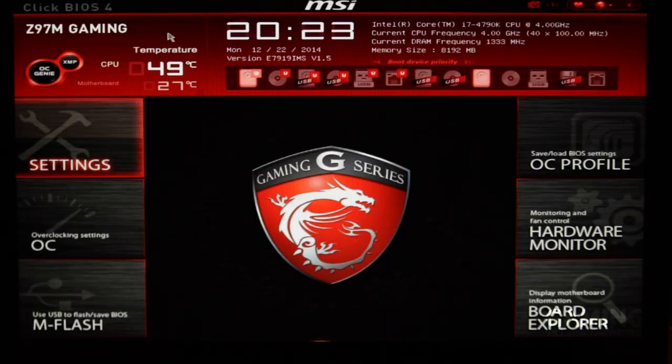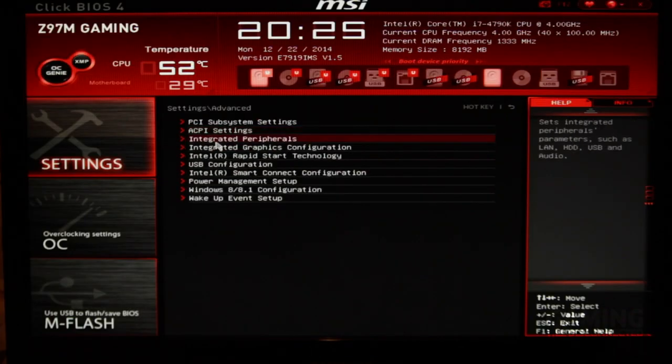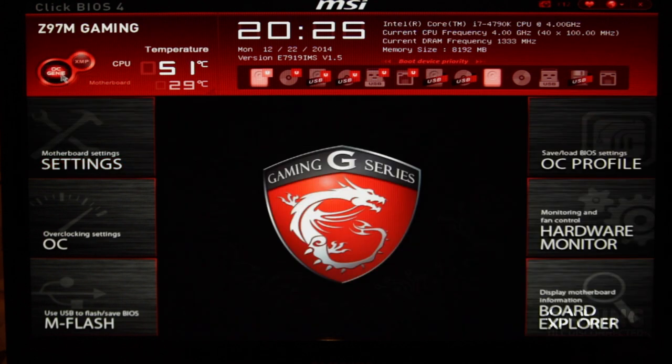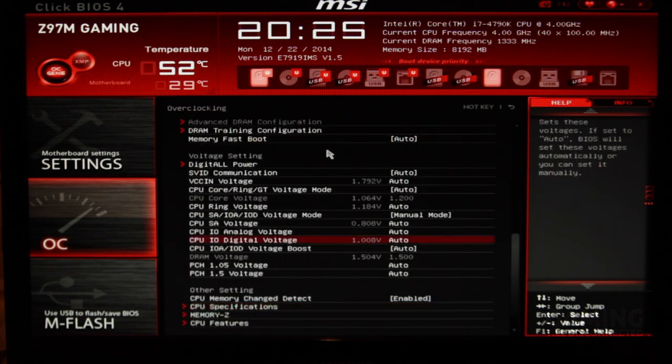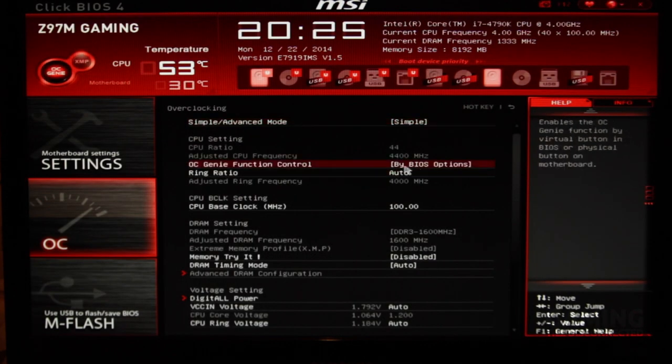The ClickBIOS 4 matches the appearance of the motherboard itself — the majority of the interface is in black and red with brushed aluminium effects in places. As well as being aesthetically pleasing, the MSI ClickBIOS 4 is fairly easy to use. You are able to overclock the CPU with the click of a single button, or enter the advanced settings to alter the voltage and frequency to custom values. As with most UEFI BIOS implementations, it is possible to use a mouse to interact with the interface, making it far more approachable.